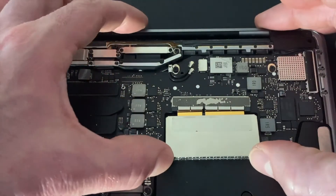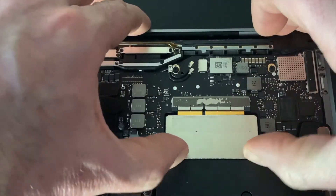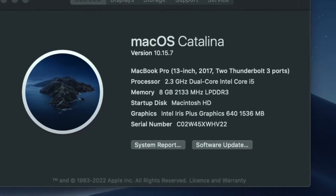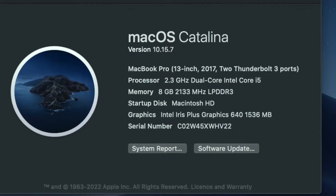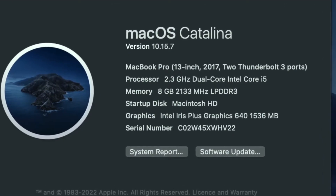You can buy compatible replacement parts from MacSales.com or Amazon.com — I will leave a link in the description below. To match your replacement SSD, go to the Apple symbol on your top menu bar and click About This Mac. Find your model number, then match this up when ordering. As you can see, mine is a 13-inch 2017 model.